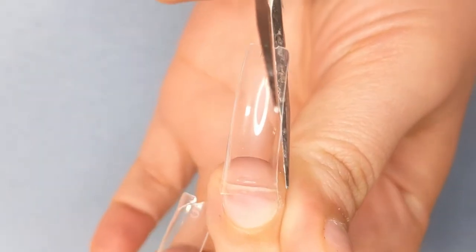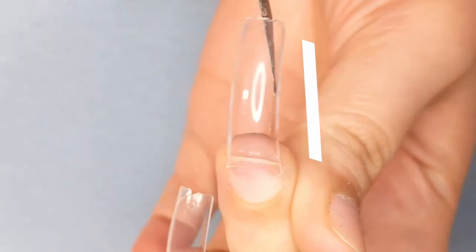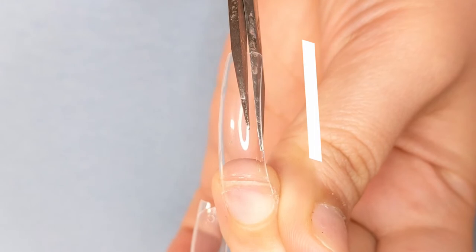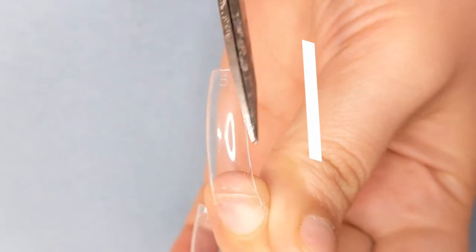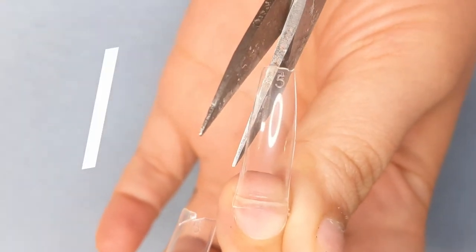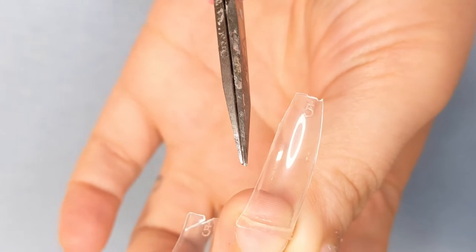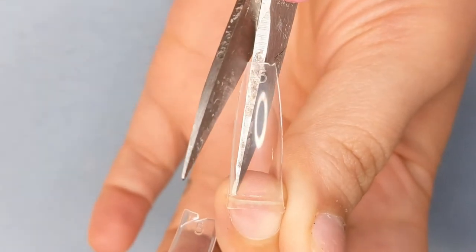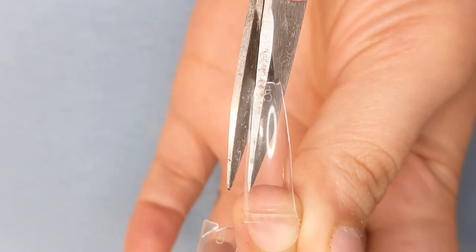For coffin, you want to do the same thing — make sure your scissors are flushed with the nail tip where you're going to cut, but you don't want to do a dramatic slant. You're just going to kind of cut off that corner that peeks out, just like that, making sure it's flushed. If you make smaller snips, it's okay because you can either file that once you're done or come in again and cut flush to get the rest of that off.